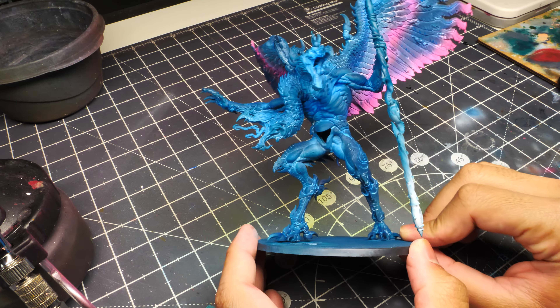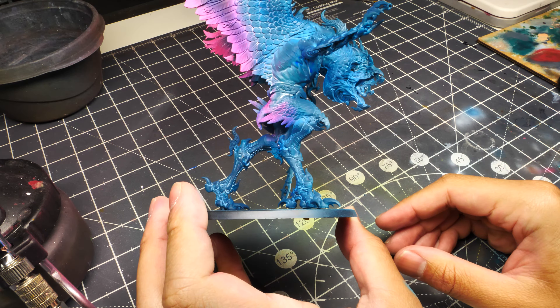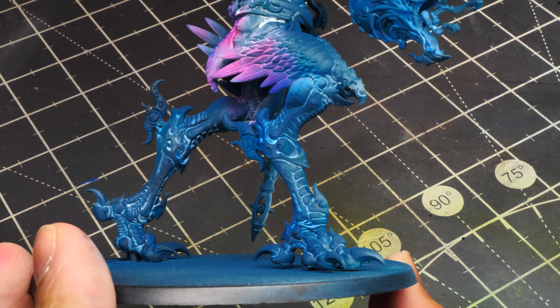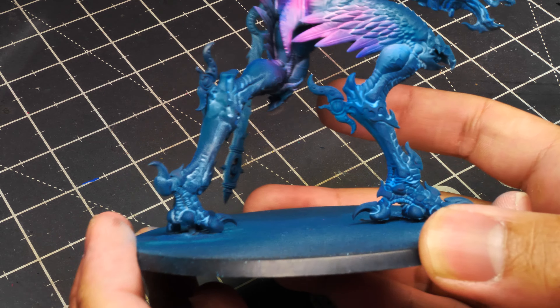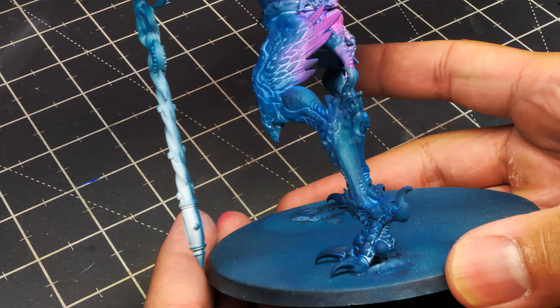Here's where we should be after the fluorescent blue. You can see a couple of areas where I probably need to go back in and add a little more blue, but you can already see on the legs that magical energy effect we're going for — almost like weird magical energies flowing through his legs. That's the effect we're looking to achieve.